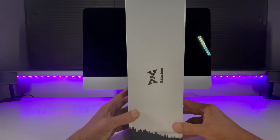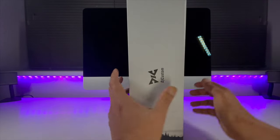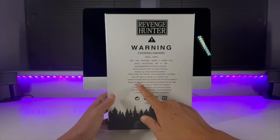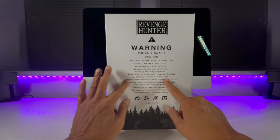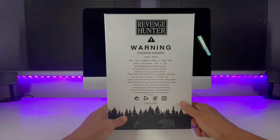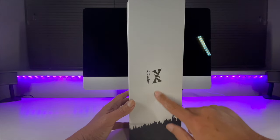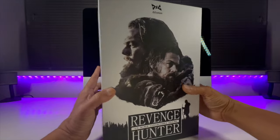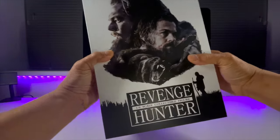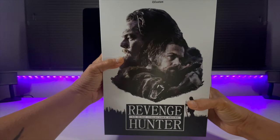Flipping it round to the side — very simple, just plain white. That black and white silhouette of the tree line continues. DJ Custom on the side. Around the back, the usual warnings, and nice to see some maintenance instructions here as well — don't often see those on the back of these boxes. Round to this side, the tree line continues. Bottom has 'Revenge Hunter' with some bear claw marks, and the same on the top. Very simple, but very bold and very effective.